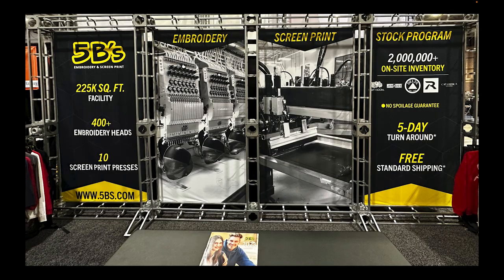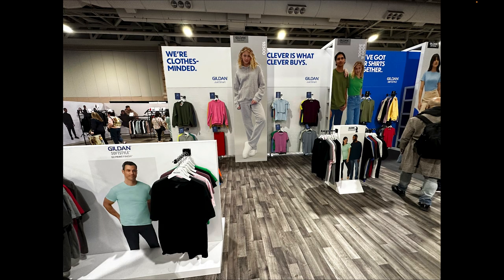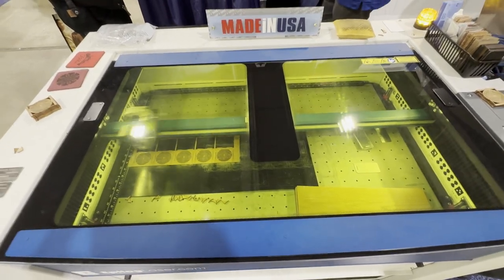Of course you've got Gildan — always a popular brand. You could see sweaters in the background and all their popular products on display. They are the classics of the classics, so it's always good to see them there.